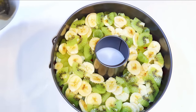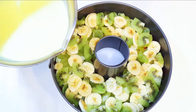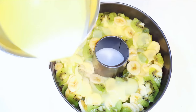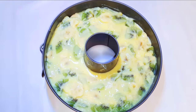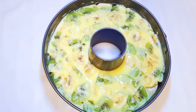Now I'll pour my cream caramel on top of my fruits. As you know, cream caramel hardens as it gets colder, so you need to pour it on whilst it's still warm. So I'll just leave this to cool down, or you can put it in the fridge for about 2 hours. It's been in the fridge for about 2 hours and here we are — our dessert is ready.